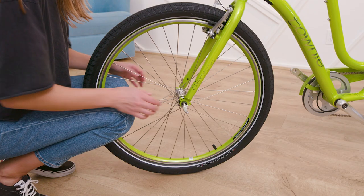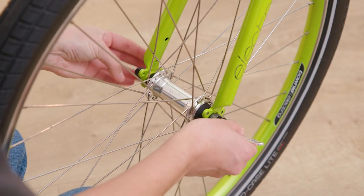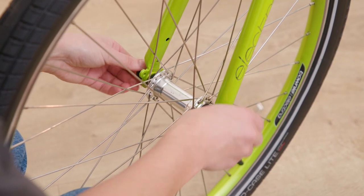Once centered, begin to tighten the nut. When closing the QR lever, you should feel some resistance when the lever is about halfway closed.